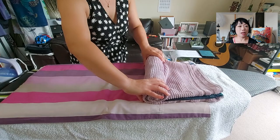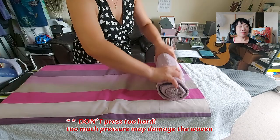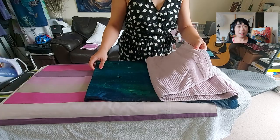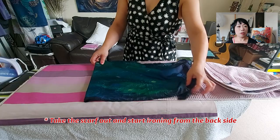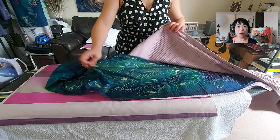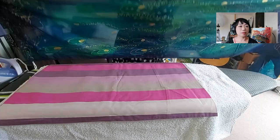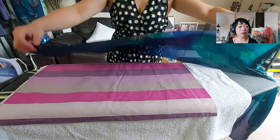I also tried to dry the silk scarf naturally with wind on a hanger, but the towel-patting method is the best way, because when it's fully dried and you try to iron it, sometimes you can't get rid of the creases. Make sure you iron the back — the side without the glitter outline.